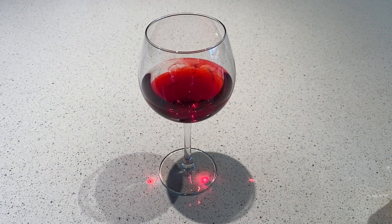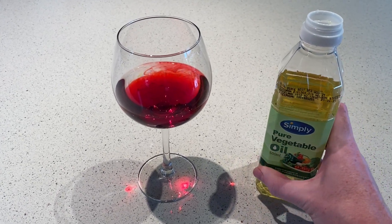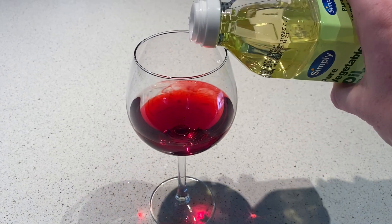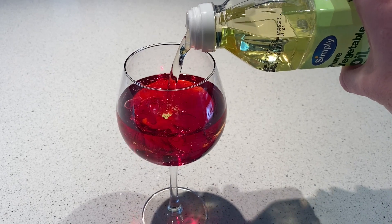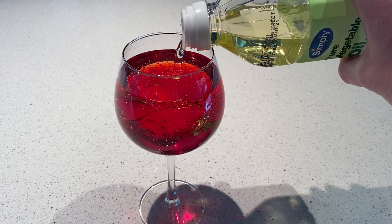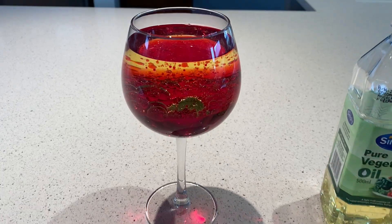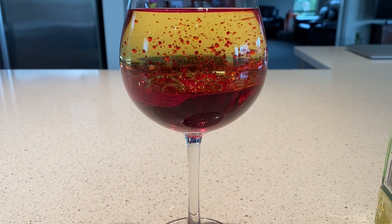Mine's starting to look a bit like red wine — I promise it's not. The next step is to add vegetable oil, and you're going to fill this up so it's just about full. Because the oil is denser than the water, most of the red should sink to the bottom, as you can see there, and it's already starting to look like a lava lamp.